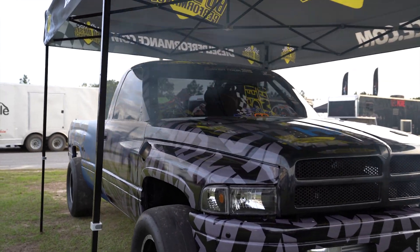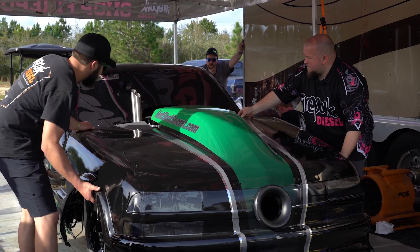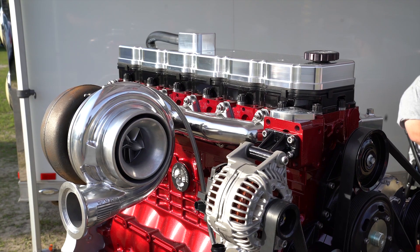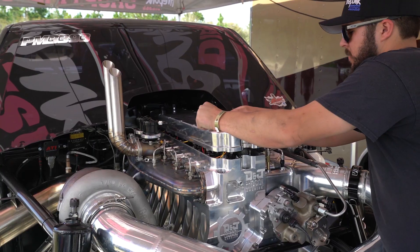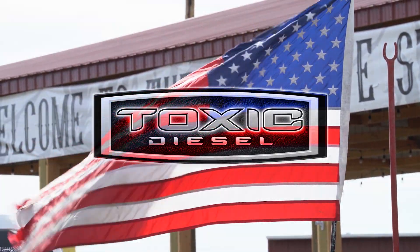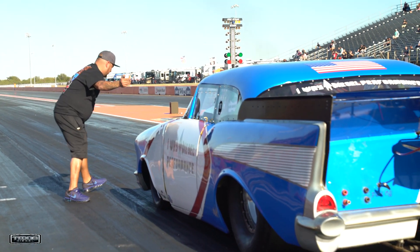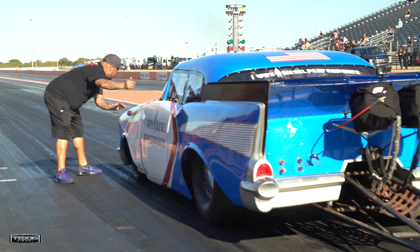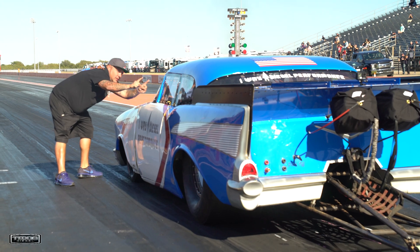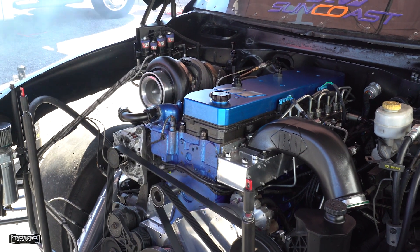This is Paul with Maverick Diesel. We'll talk about what we got as far as an engine and everything. It's got a one-way built short block — it's a sleeved 6.7 with Wagler rods, girdle, and all the stuff that one-way uses in that.